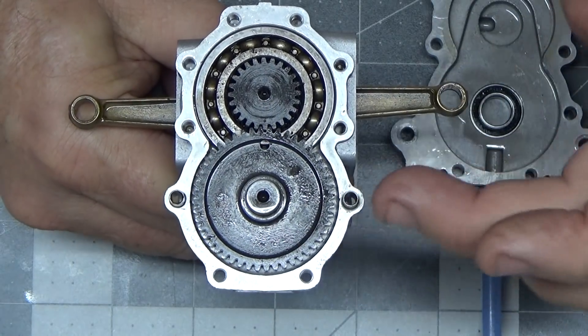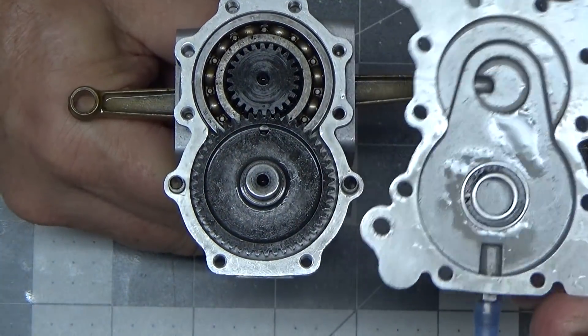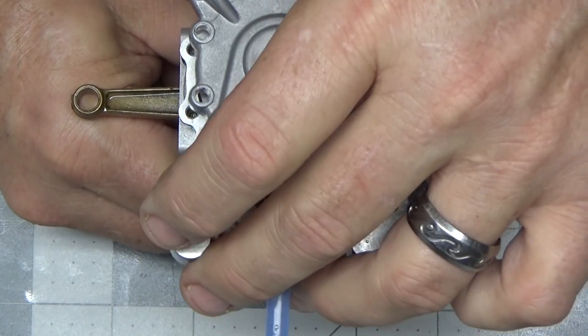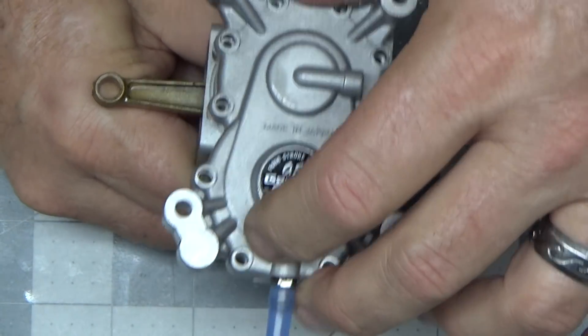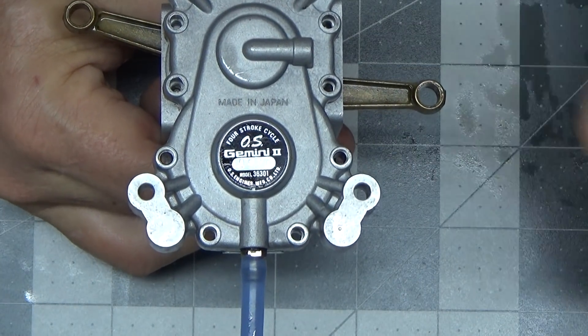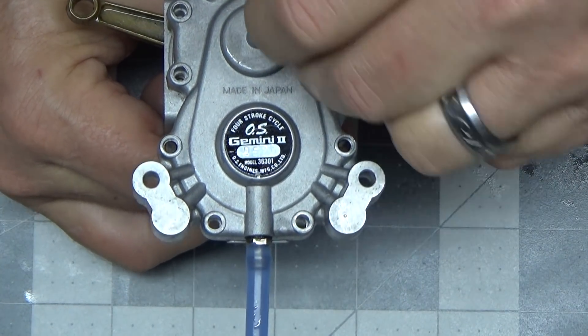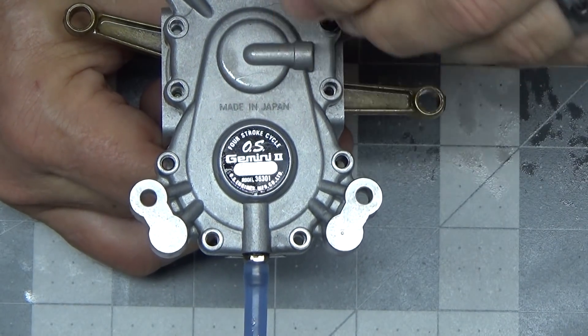And that's all there is to it. So I've got my guide pins in here, my bearing installed, some assembly oil in there, and I'm just going to mate these two pieces now. I've got all my screws lined up here ready to go, so I'm just going to start dropping them in.